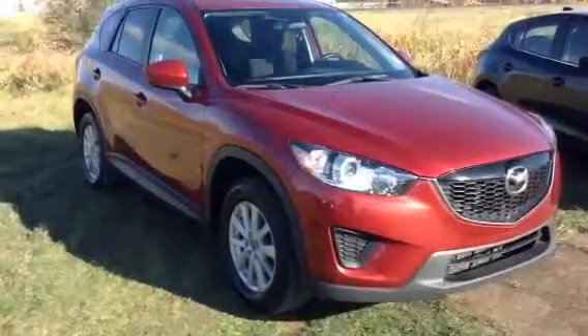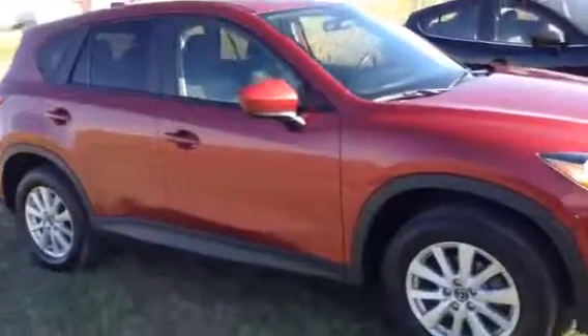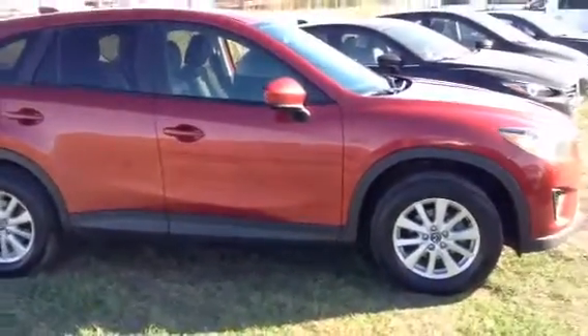Hello Colleen, Josh Gubman here from LA Mazda. Like I promised, I just wanted to send off a quick video walk around here of the 2013 CX-5 for you.